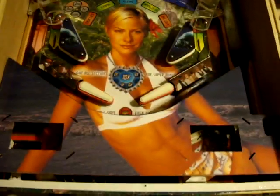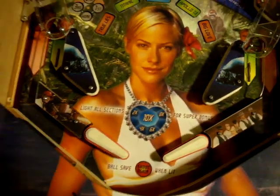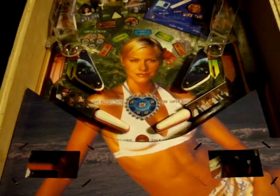So yeah, it's kind of geeky how I did that angle, but it's kind of an interesting perspective trick for the pinball machine. Fun.